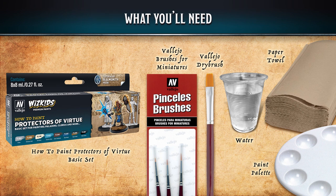For the protectors of virtue basic set we're going to need some Vallejo brushes. For this we'll need some smaller brushes — a zero, a one, and a two. We'll also need some water, some paper towel, and a paint palette.